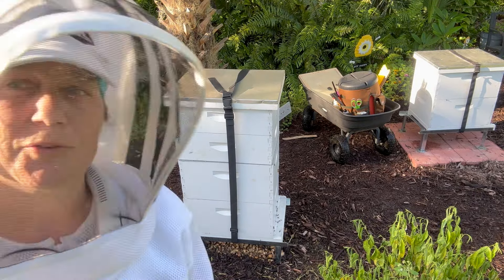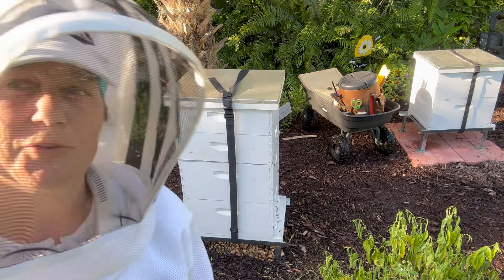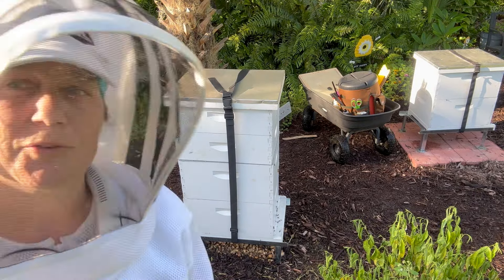I need to go through this hive that hasn't had a really thorough inspection in a while. So maybe we'll have some honey today — we'll see.